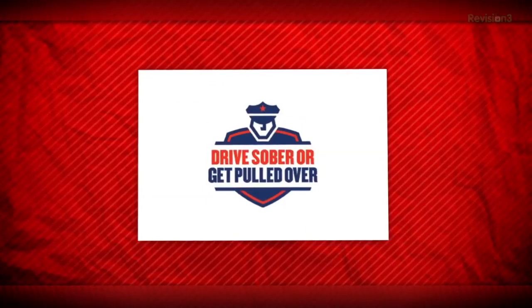This episode of Film Riot is brought to you by the national campaign against drunk driving. Today on Film Riot, we replace the sky.